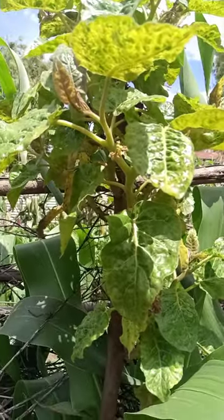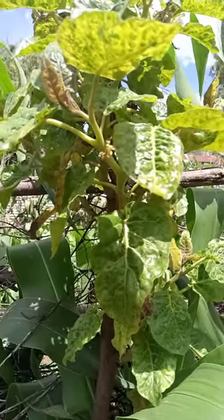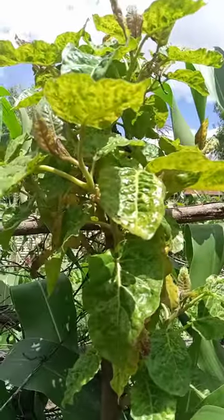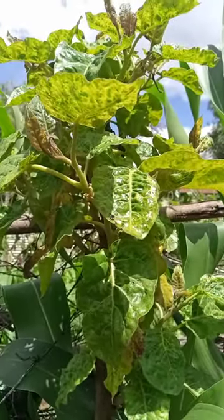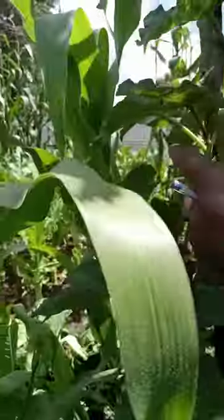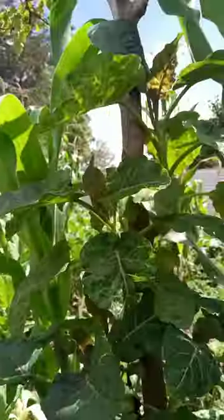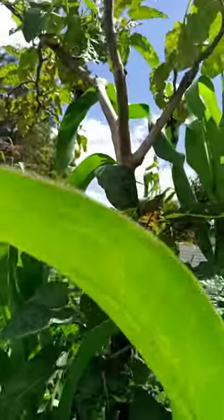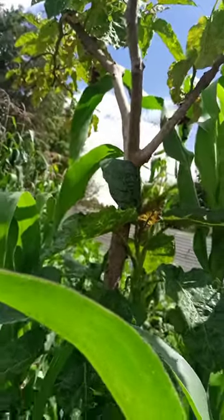In the last video on tamarillo trees, I was talking about how my tamarillo trees were affected by drought. Here I'm showing you that my tamarillo fruits have started recovering. You can see they are flourishing again after a struggle during the dry season.